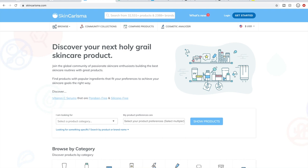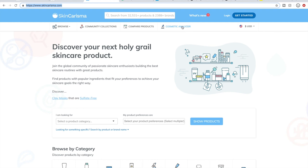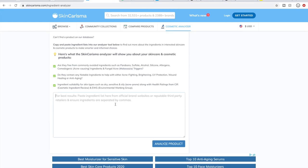Another thing I like to check is skincharisma.com, which is an amazing website to help analyze ingredients for your beauty products. If you've been wanting to learn how to eyeball ingredients, this is a great way to get started. You can also create a login to tell the site what ingredients you want to look out for and what skin type you have, and it'll help flag things for you. If you go to skincharisma.com and click on the cosmetic analyzer, there's a field where you can paste in ingredients for a product and it'll tell you about them.